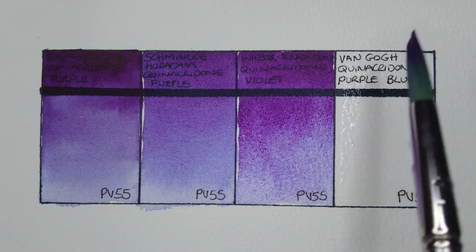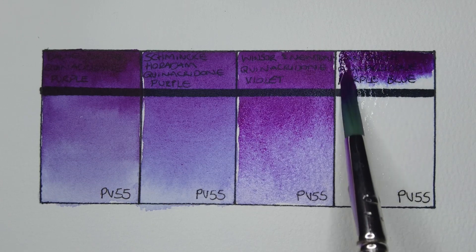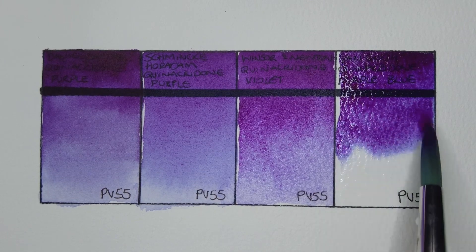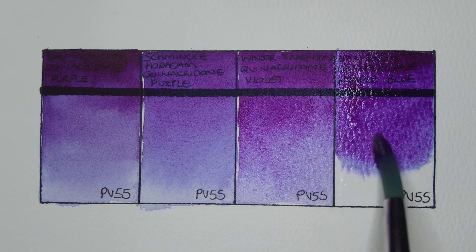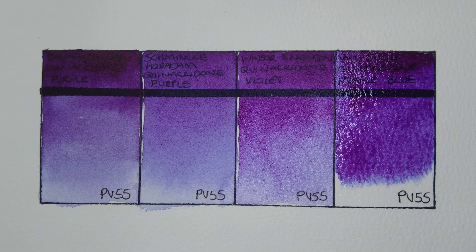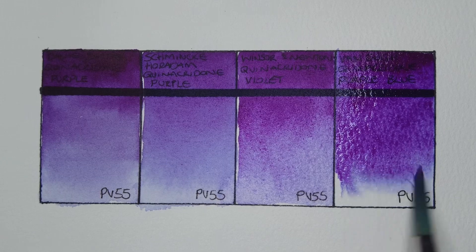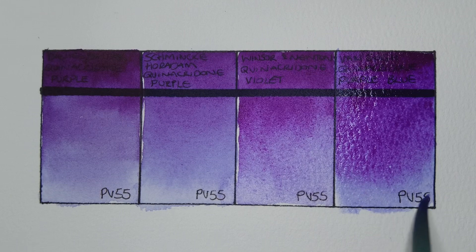And now for the final paint, which is Van Gogh quinacridone purple blue. This one's the only student grade paint here, and you can see that it doesn't move a whole lot on the wet paper. In terms of color it does look pretty good to me — you can still see it has that nice blue undertone. I think it might be a little bit bluer than the others.